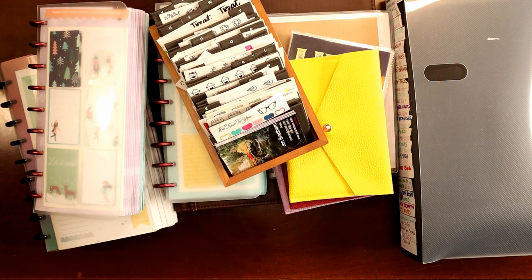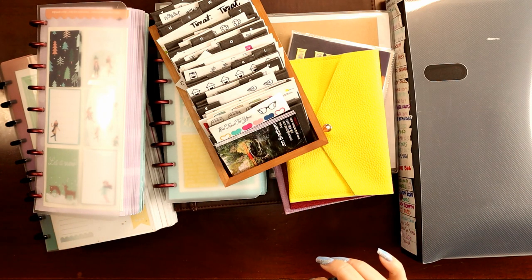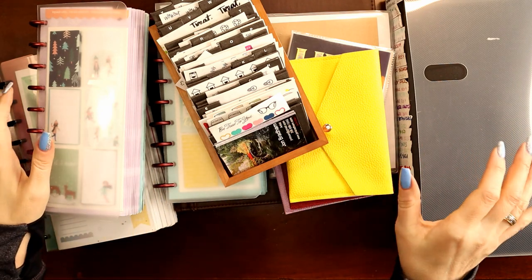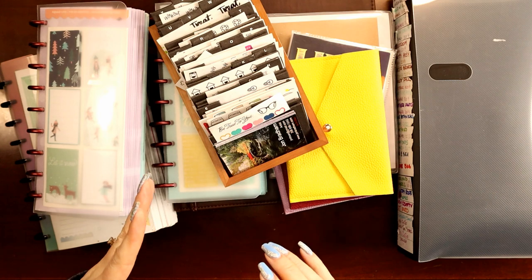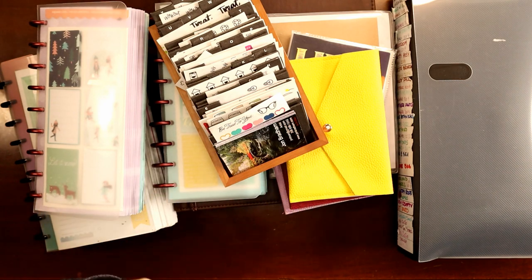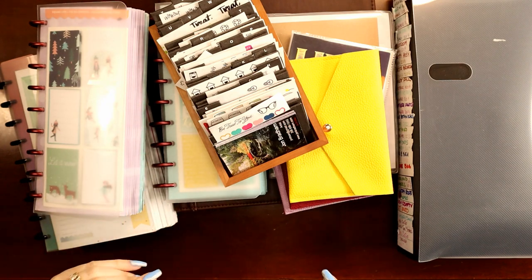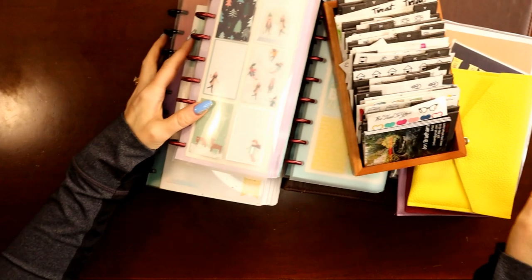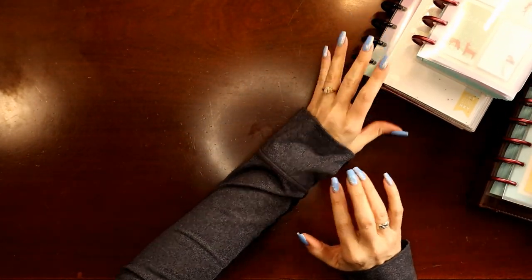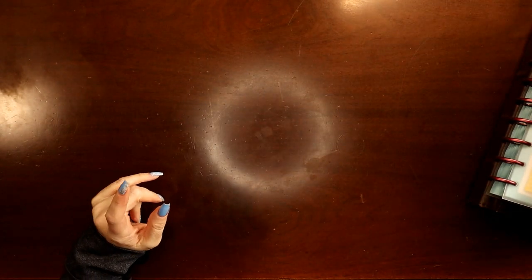Hey everyone, this is Judy with JLB Crafts. Welcome back to my channel, and if you're new here, thank you so much for giving me a try. What does this big pile of stuff have in common? It's all sticker storage. I store the odd-shaped and odd-sized stickers. I do plan to do a second video where we dive deeper into the standard size. Let's get started — I've had several requests for this video.